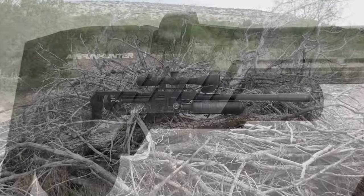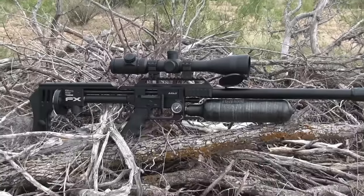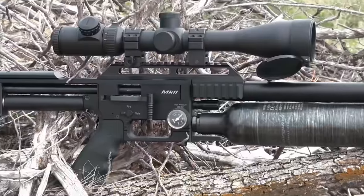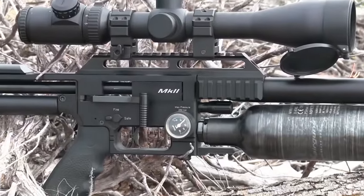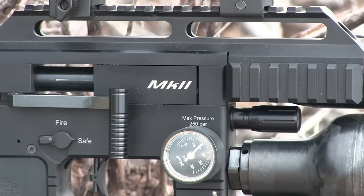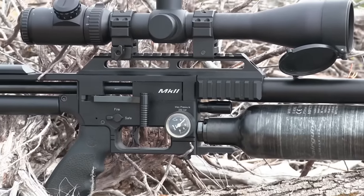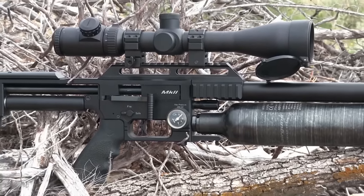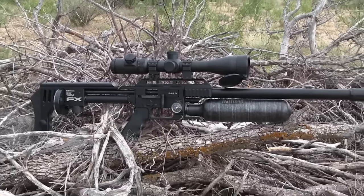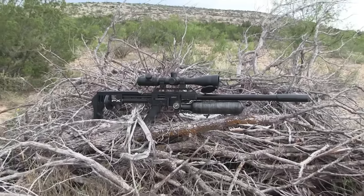Next is another favorite — the FX Impact. I have both the .25 and .30 barrels, which is a great feature when you're able to switch barrels on a gun. Especially if the gun's more expensive, it lets you get a lot more gun for your money. It has a lot of the same attributes as the Profit — it's a regulated gun, fully adjustable. That becomes more important if you're going to start swapping around the barrels. I've also got a barrel liner for this specifically for shooting slugs.